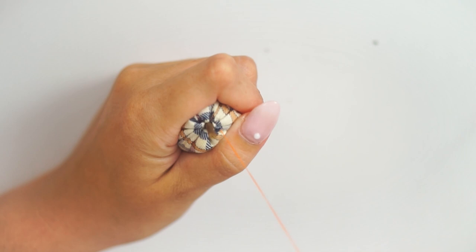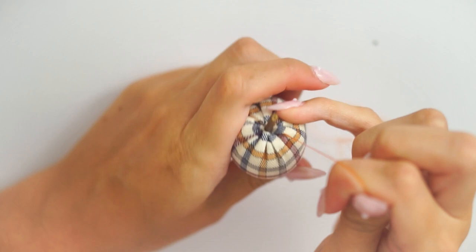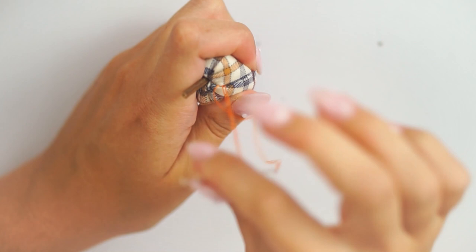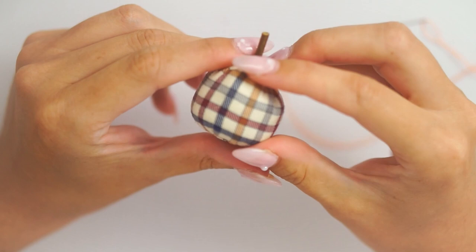Once it's all secure, nice and tight with the raw edges inside, I take one of the sticks prepared earlier and some hot glue, hot glue it and stick it in, making sure to pull the thread tight around it so it's all encapsulated in the hot glue. The hot glue and thread help each other hold it in place while the glue sets. As you can see, I'm putting in a few more little stitches to tack everything down, then tying a couple of knots to make sure the thread isn't going anywhere.